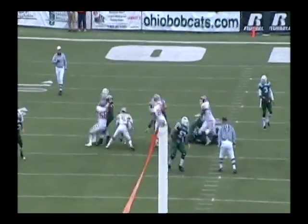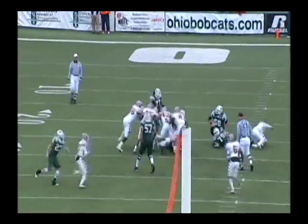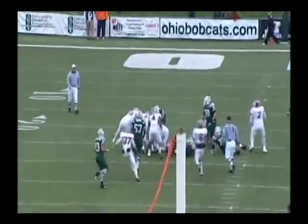He has a base. He is clubbing up on contact. Stops the ball carrier in his tracks. Takes him back five yards.